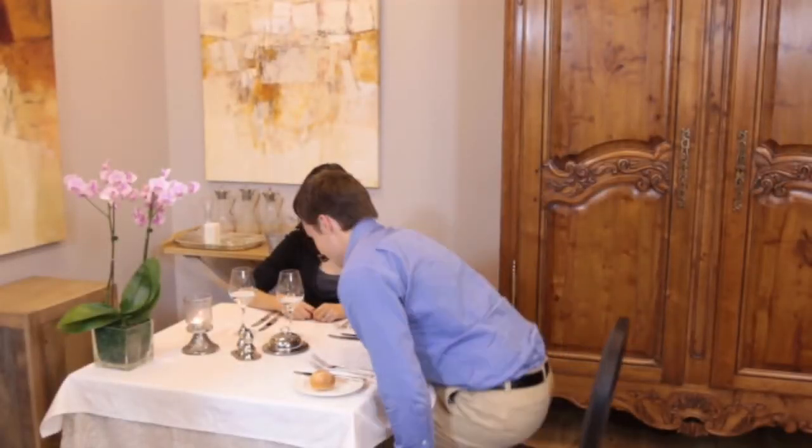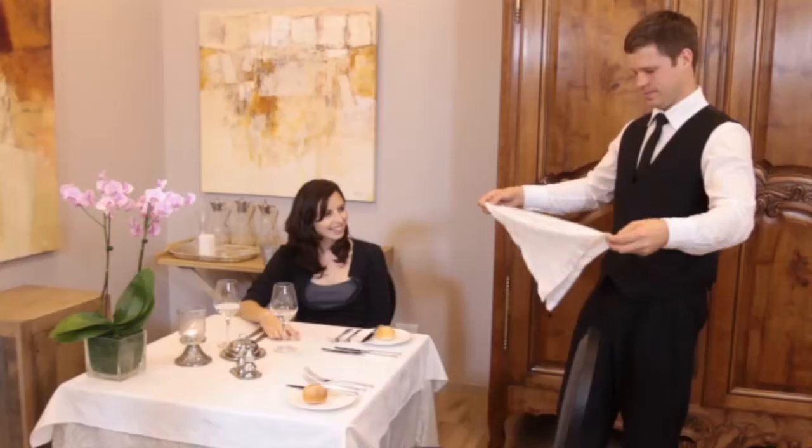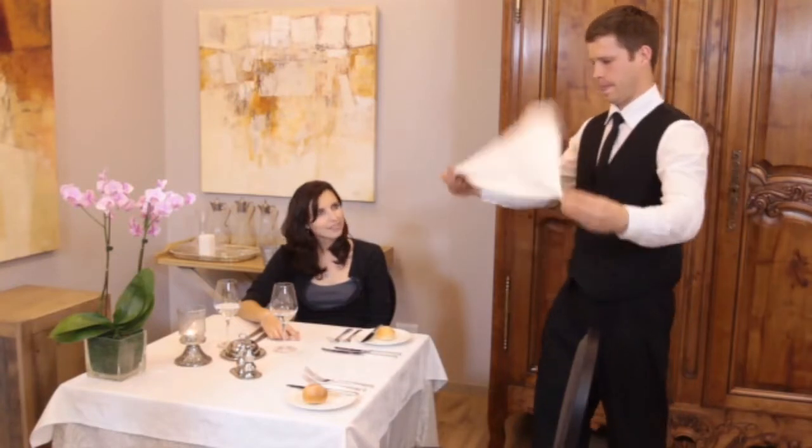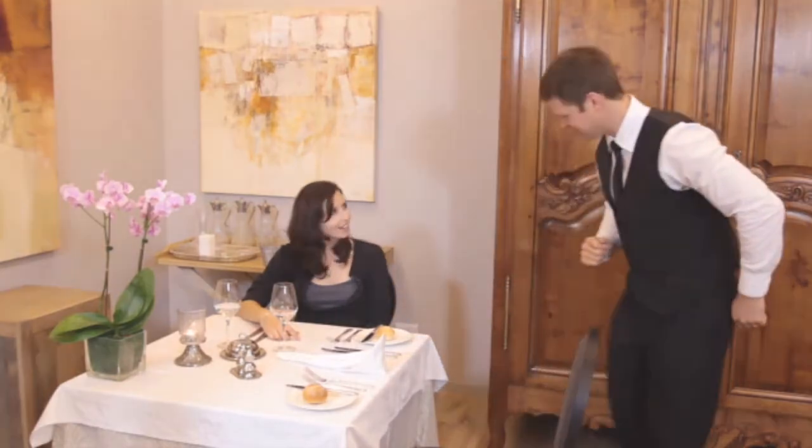Throughout their dining experience, the guest may sometimes leave the table — for example, to go to the restroom, have a cigarette or take a phone call. Every time a guest leaves the table, it is exemplary service to refold their napkin and place it neatly onto their setting.